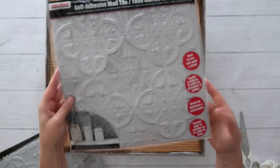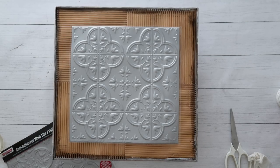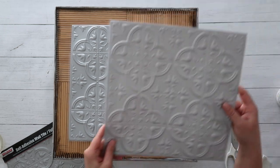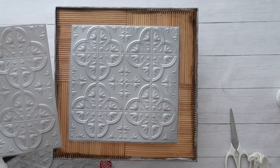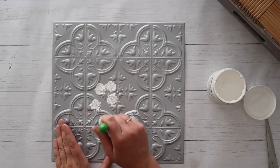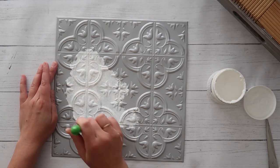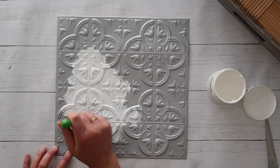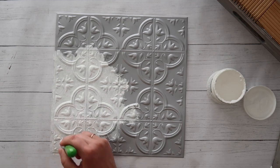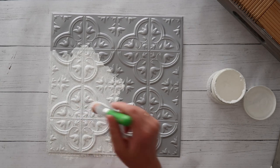Next up I grabbed these faux tin self-adhesive wall tiles from Dollar Tree. They're super popular lately. They're 12 inches by 12 inches, and my tray was too big. I wanted the first tile to be centered and everything else to come out from around there. Because I would need a little piece to add to the top and bottom plus the corners, I needed four tiles to cover each surface of the tray — so I ended up using eight tiles for the front and back. You don't have to add tiles to the back, but you can if you want. I just took my white chalk paint and a pouncer brush and painted all eight tin tiles, set them aside to dry.